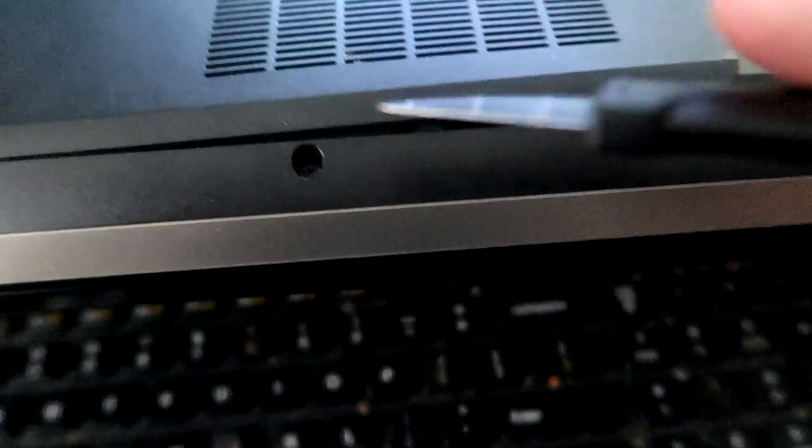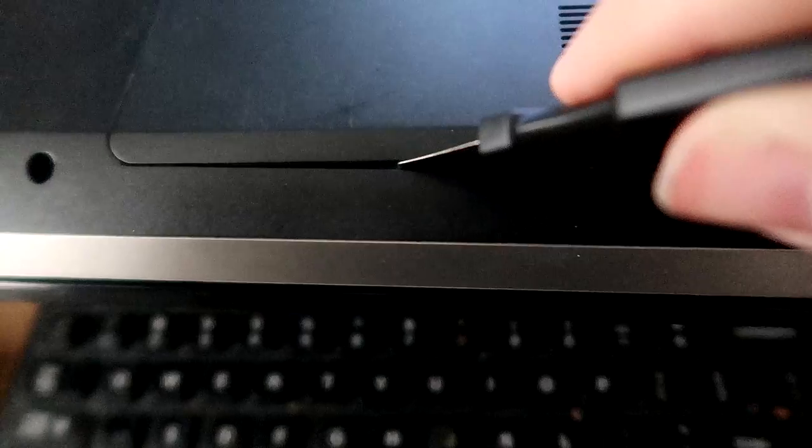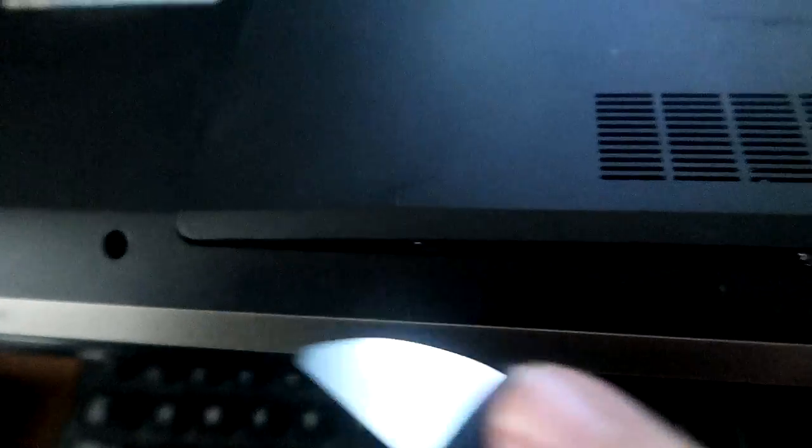Where's my iFixit kit? There it is. I'm not going to set you guys up on a tripod, I'm just going to do this. So I showed this last night - basically there's no screws. I grabbed my spatula here, going around the edges and prying, and it's releasing on its own free will. It's just a clip-on plate - very user accessible, very easy.